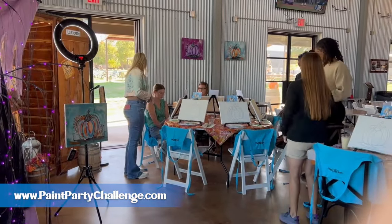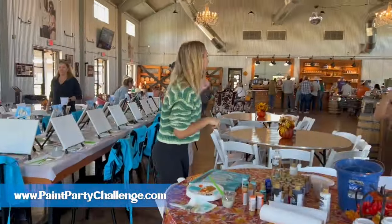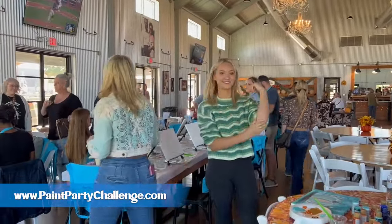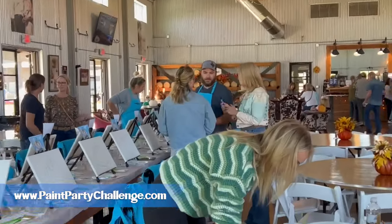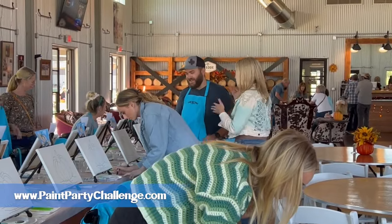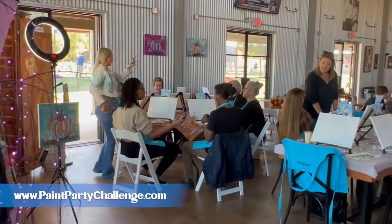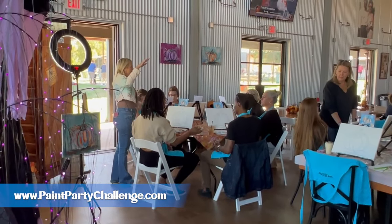As people start to come in, you want to get them seated and have them place their stuff at their chair if they're going to go grab drinks or food. This is a really cool distillery we're teaching at. You can see Pixie, my daughter, is helping people get signed in. As I come in, I want to make sure I am meeting everybody — I shake hands, say hi, introduce myself, and get them settled in. You want to make people feel welcome when they show up to your paint party.